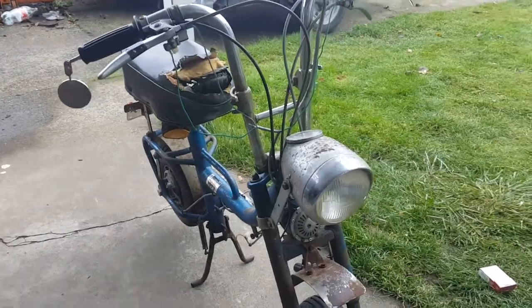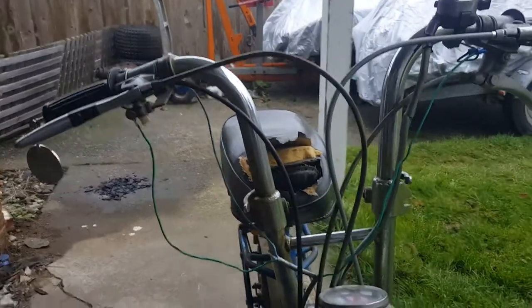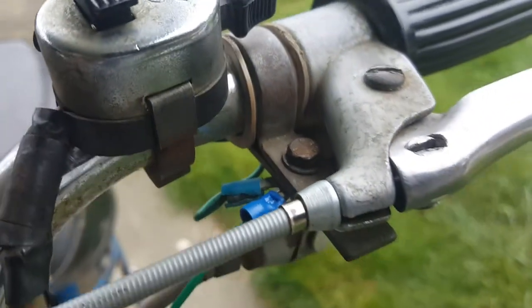I'm gonna try to film a video here to help with the wiring on the buzzer — brake light switch. Not all buzzers have two little stop switches, so this is meant to help clarify that.